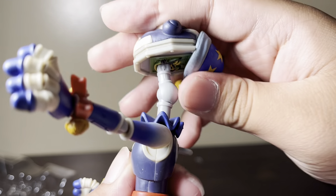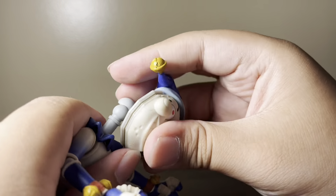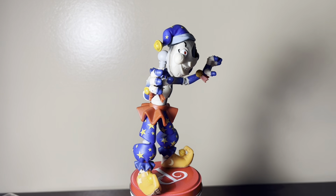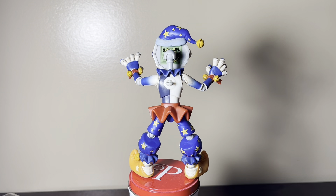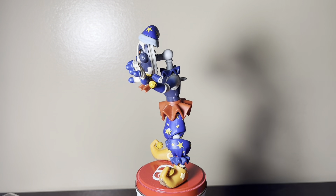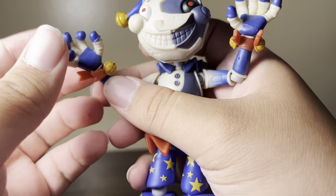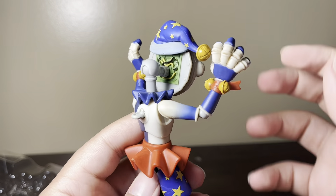Oh my god, this is funny — you can put his head looking all the way up. There we go. Here we have Moon from Five Nights at Freddy's Security Breach. He's a pretty nice action figure, very detailed — it's a whole new mold for these two figures, which is really nice. He has some really nice articulation. His arm does get loose very easily, but here he is.